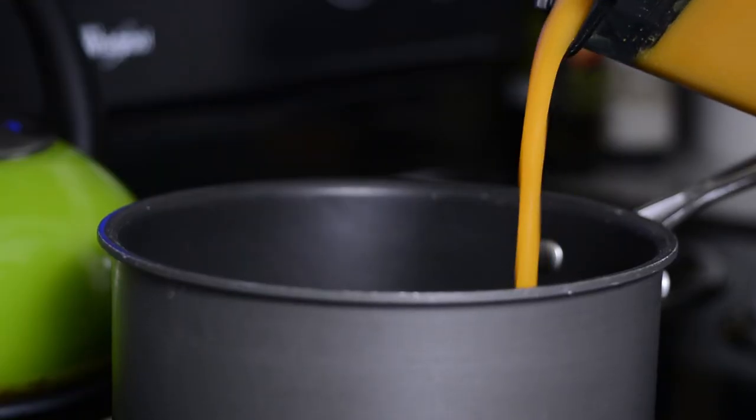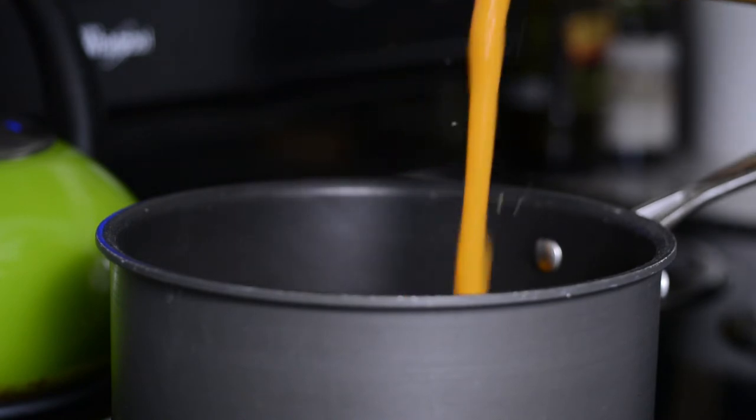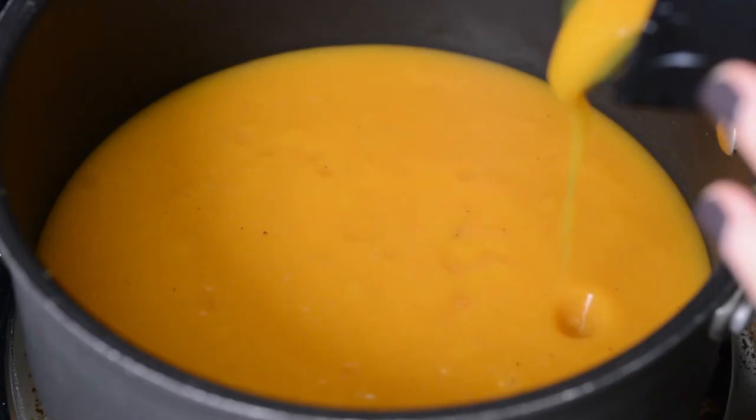Add the soup to a large saucepan and cook on medium-high heat for about five to ten minutes, just to heat it up.